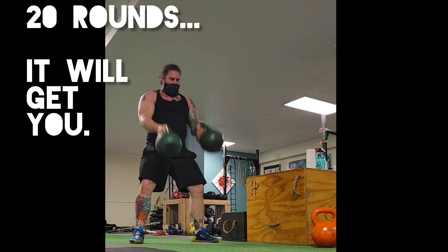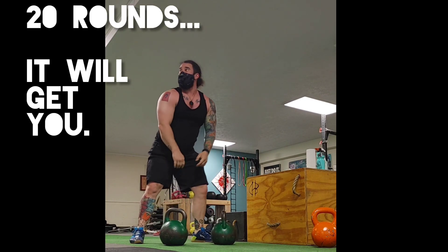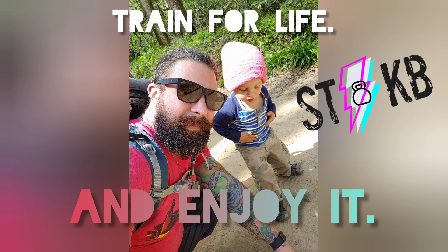So you get a lot of work in here. Build some MassAbility. Train for life and enjoy it. Let me know what you think about this.